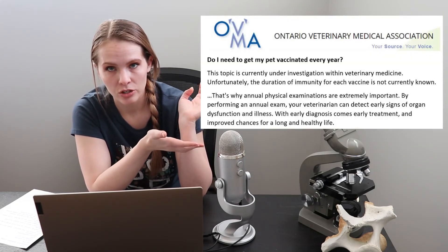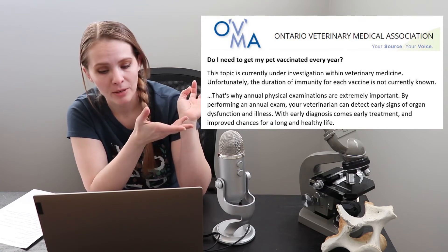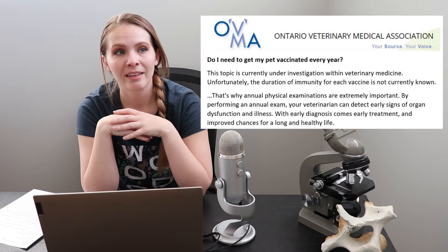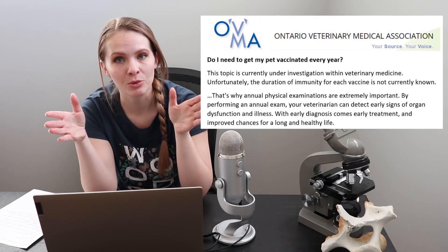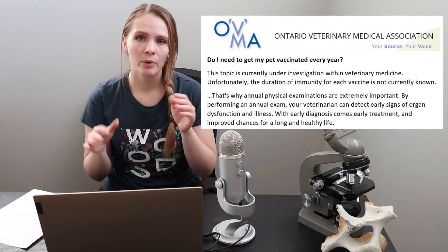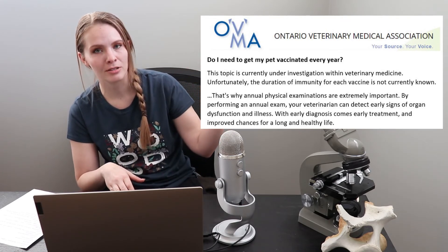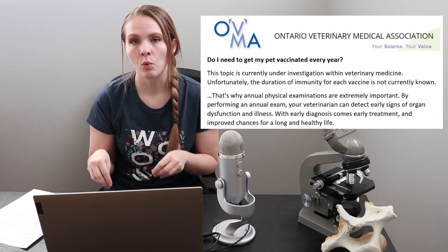I have a statement from the Ontario Veterinary Medical Association. It says: do I need to get my pet vaccinated every year? This topic is currently under investigation within veterinary medicine. Unfortunately, the duration of immunity of each vaccine is not currently known. Now, that is a true statement — not each vaccine, but the vast majority of core vaccinations do have studies on duration of immunity. My opinion is that that statement is accurate, but it's not attempting to present the actual information that we have. A couple of sentences later they go into why physical examinations done every year are extremely important, which really highlights one of the main reasons why these one-year boosters are being given.